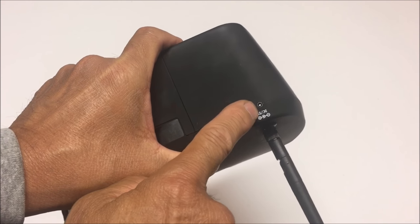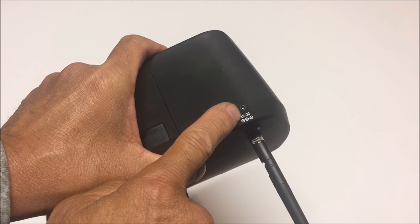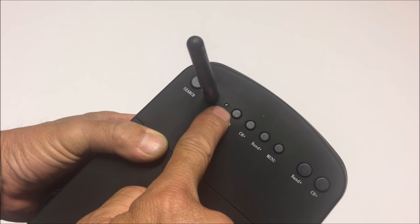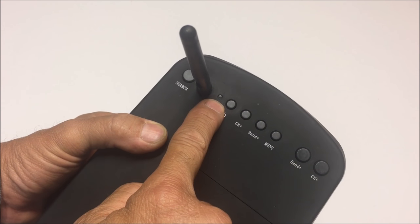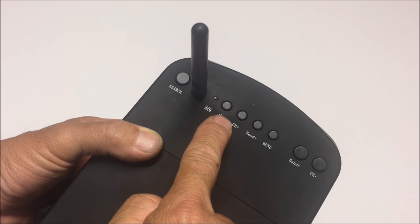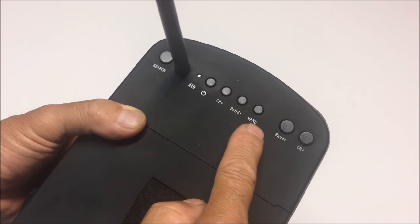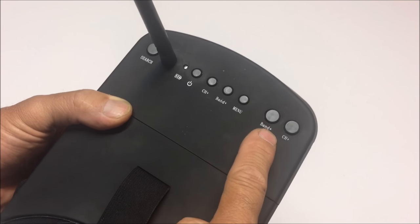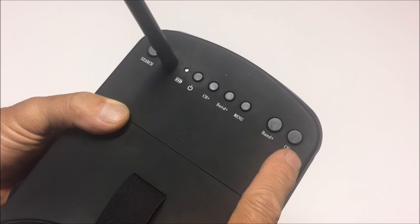Just charge it in this DC 5-volt charge port right here. Plug it in and you have a red light indicating you are charging, and a green light indicating that it is done charging. There's a search button right on the top left, power button right here, channel plus, band plus button, and the menu button. And again, a band and a channel button one more time.